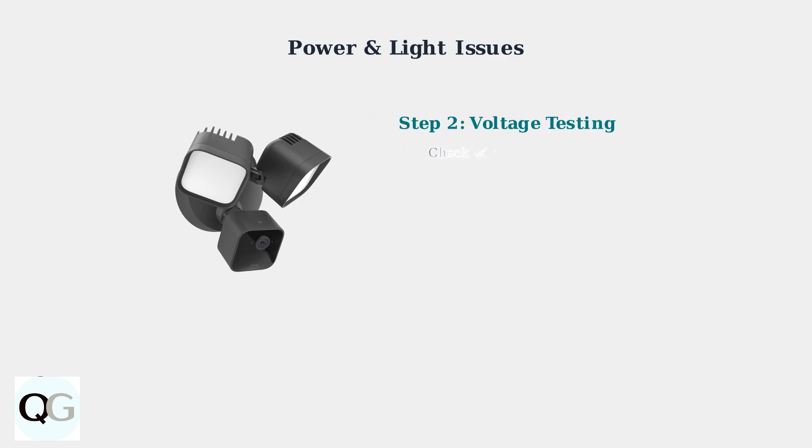Next, inspect the wire connections. Are they secure and properly connected? Use a voltage tester to confirm you're getting the required 120 volts AC power to the camera location.